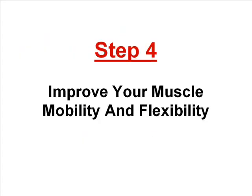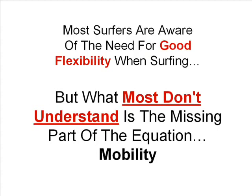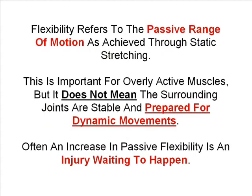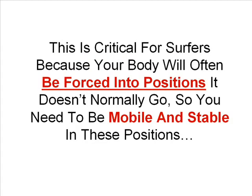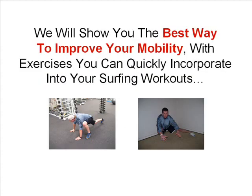Step four is to improve your muscle mobility and flexibility. Most surfers are aware of the need for good flexibility when surfing, but what most don't understand is the missing part of the equation: mobility. Flexibility refers to the passive range of motion as achieved through static stretching. This is important for overly active muscles, but it doesn't mean the surrounding joints are stable and prepared for dynamic movements. Often an increase in passive flexibility is an injury waiting to happen. What surfers need more than passive flexibility is mobility — the ability to move your joints into flexible positions but also have the joints stable whilst in those positions. This is critical for surfers because your body will often be forced into positions it doesn't normally go, so you need to be mobile and stable in these positions. We will show you the best way to improve your mobility with exercises you can quickly incorporate into your surfing workouts.